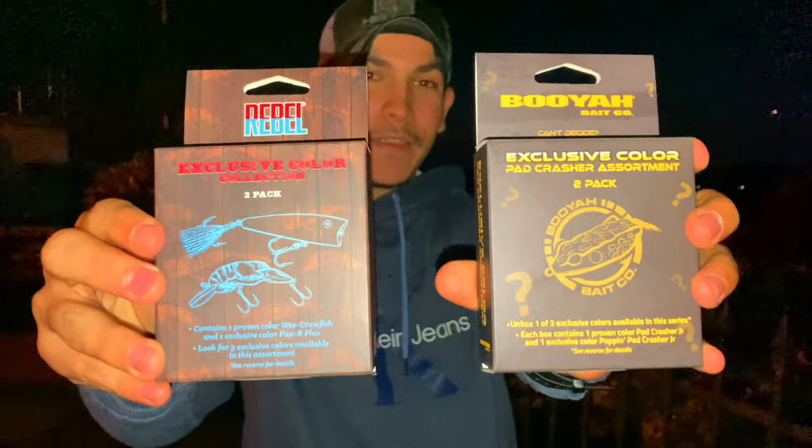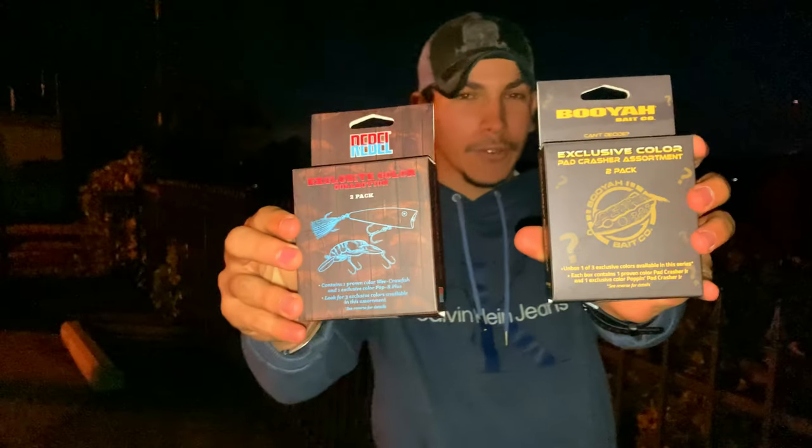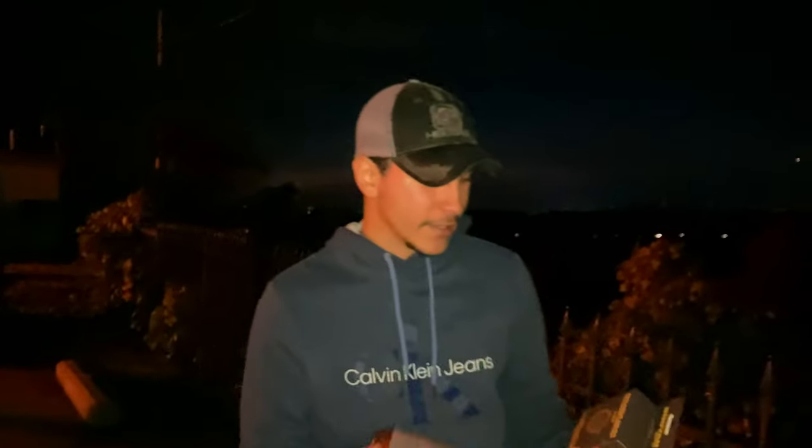These bad boys right here are the new exclusive colors by Booyah and Rebel. This is sort of like a mystery box — they're small, kind of like the mini MTB I did last video, so make sure to check that out. You know what you're getting in these boxes, but the mystery is the color, which I think is really cool.